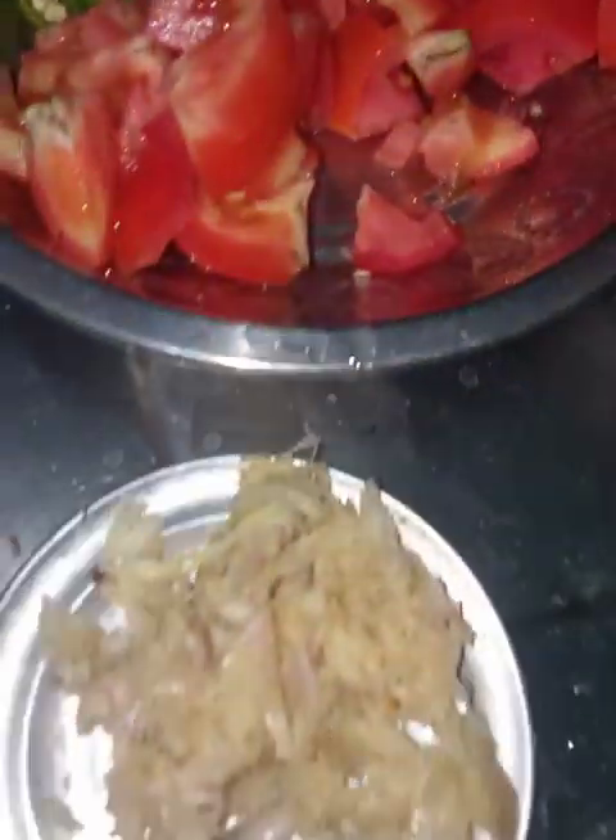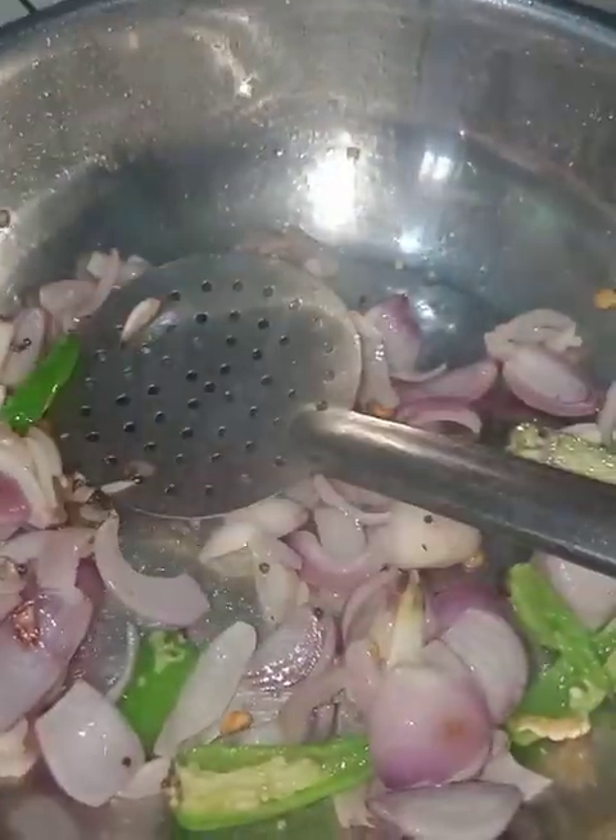I'm ready to make chicken in breakfast. I'm ready to make chicken wash. The chicken is ready to make it.